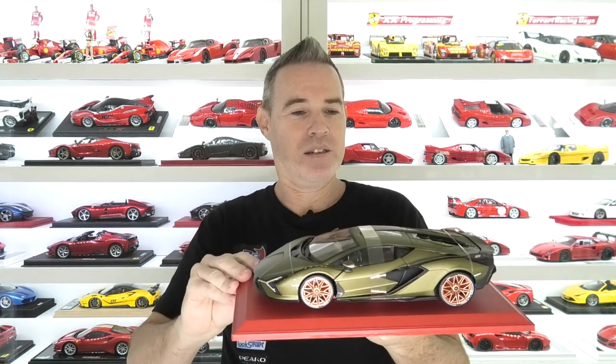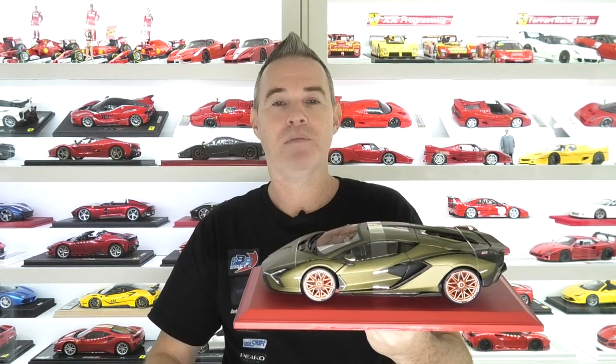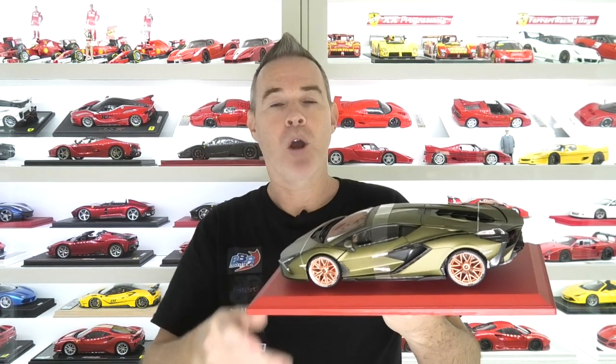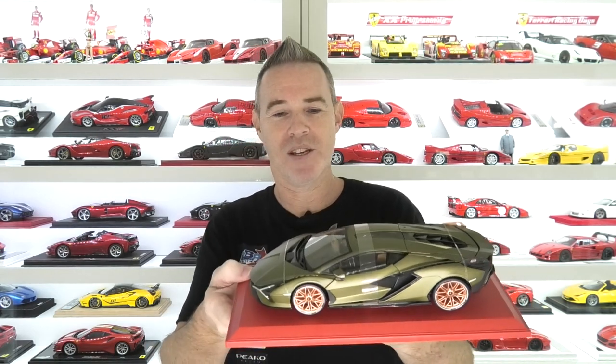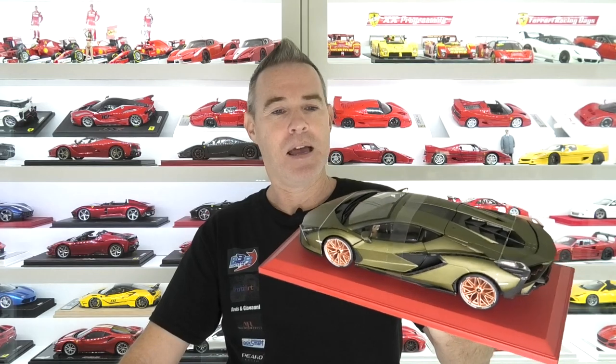One thing that has been mentioned on Facebook is that the model is the same length as an Auto Art Lamborghini Aventador, so it seems like the scale of this model is a true 1:18 scale. I won't know exactly until the MR Collection resin version arrives, and then we can put them side by side and see if there's actually any difference, because I trust MR Collection more to make it in true 1:18 scale than Burago. But first impressions look pretty decent. I'll cut these packing straps off, unscrew the model and we'll put it on the turntable and have a closer look at this brand new Burago Lamborghini Cyan.